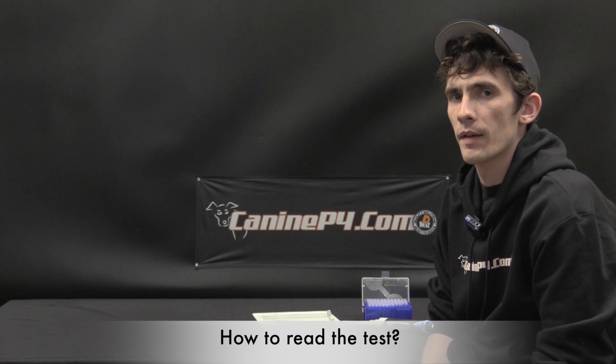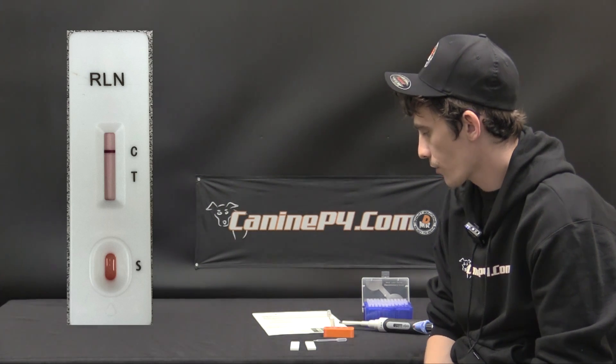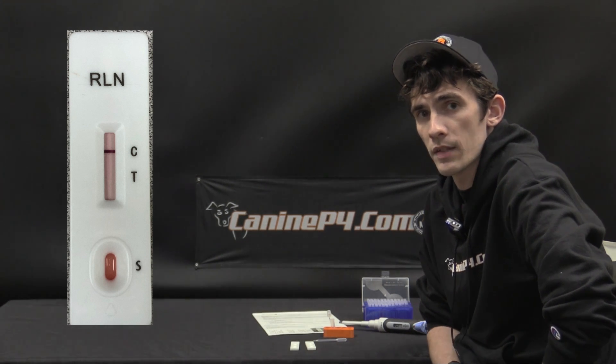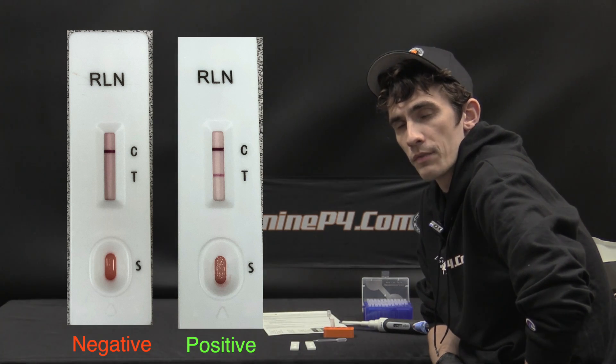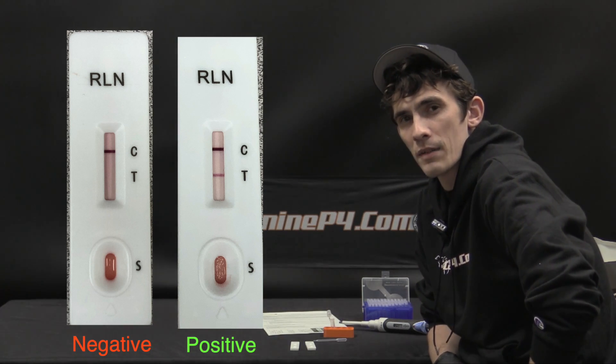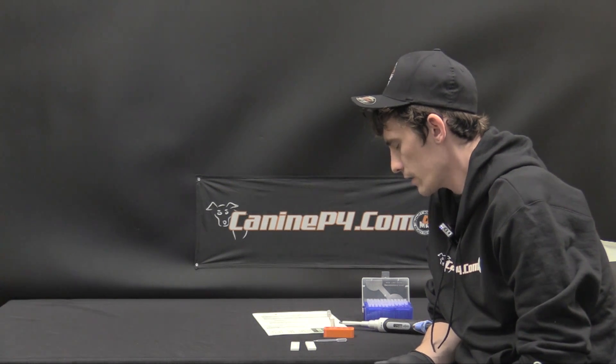The end results after 10 minutes are very easy to interpret. There are two identifiers: C and T. The control line, C, should always be present — if it is not there, reject that test and do another one. The T line tests for relaxin in the sample; if the T line is visible, either faint or as a full line, that indicates a positive result and means your animal is in fact pregnant. Any amount of relaxin in the blood is an indicator of a positive pregnancy, so all you need to see is both lines present.